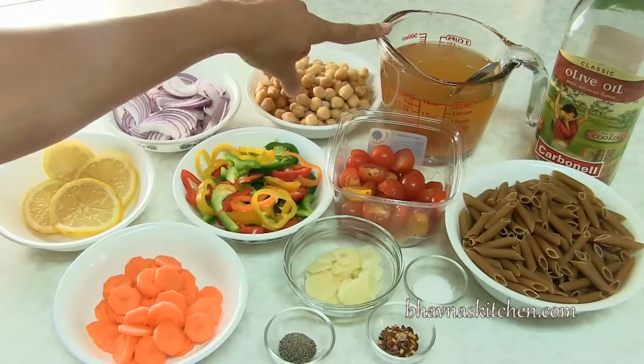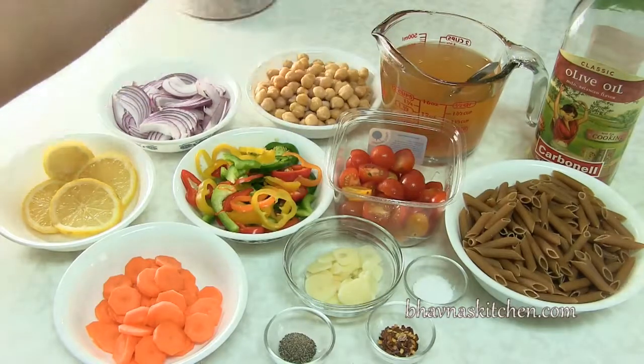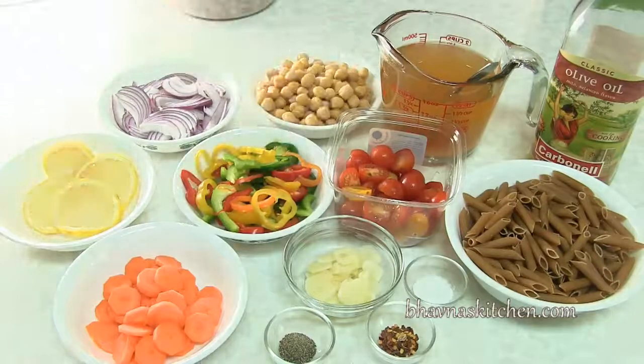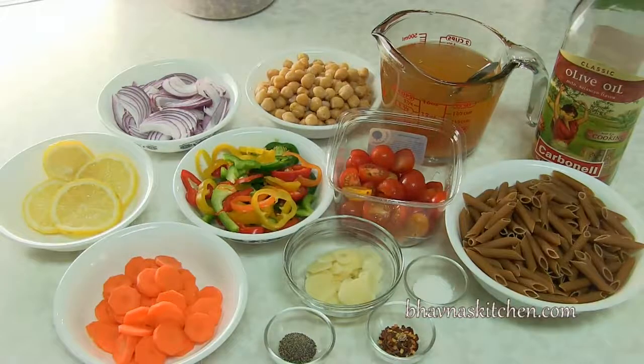I got vegetable stock — you can simply use water and oil if desired, but it's not necessary. And some spices: black pepper, red pepper flakes, and salt to taste.